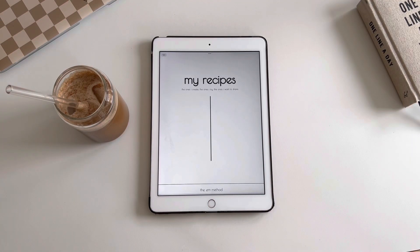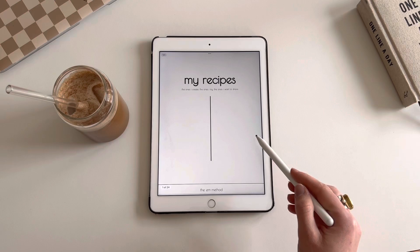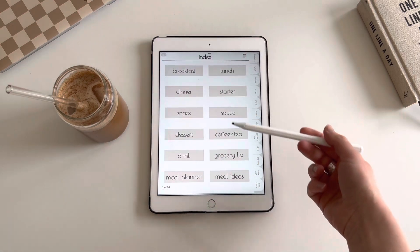Today I want to show you the new digital recipe book. It's to add all your recipes — the ones that you create, the ones that you try, the ones that you want to remember, the ones you want to share. This is it — you've got an aesthetically pleasing cover page and then you've got your index.